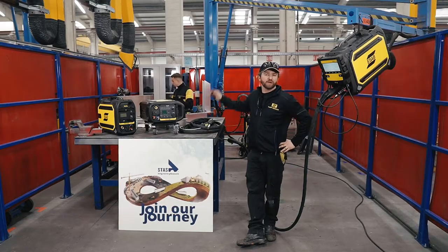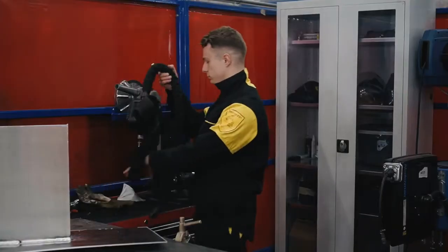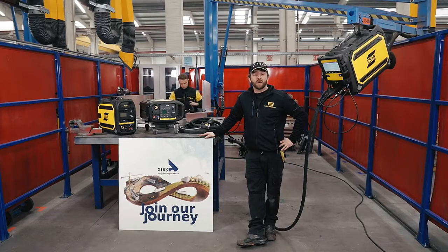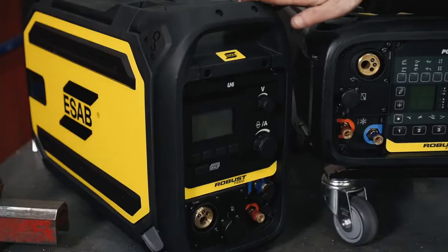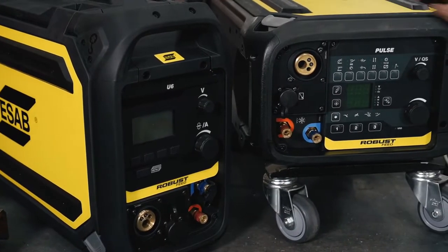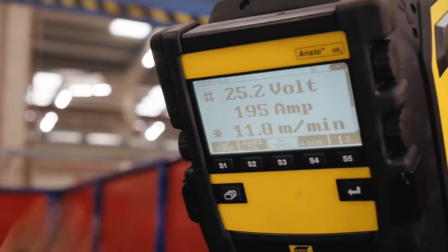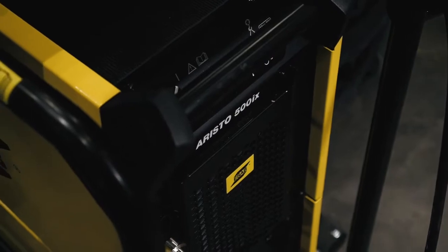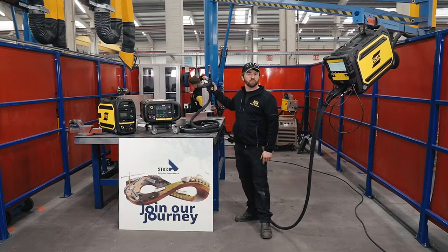Hello, my name is Gatteman Frederik. I'm here together with my colleague Jonas Duchenne at Stos trailer manufacturer to talk about aluminium welding applications. We are here today to present our new RobustFeed U6, the RobustFeed Pulse and the RobustFeed U82, together with the power source Aristo 500iX and the new MHH push-pull torch.